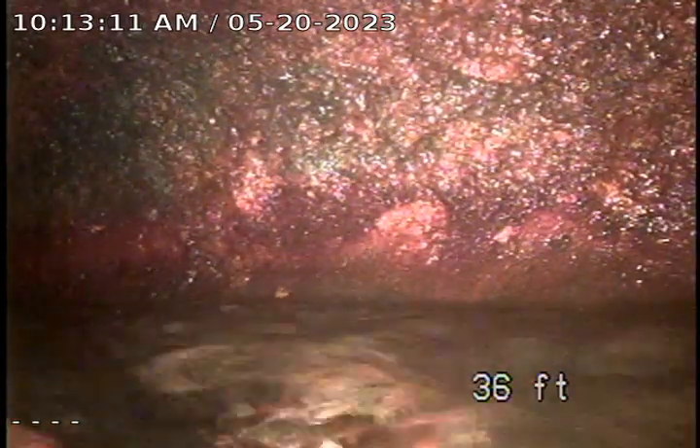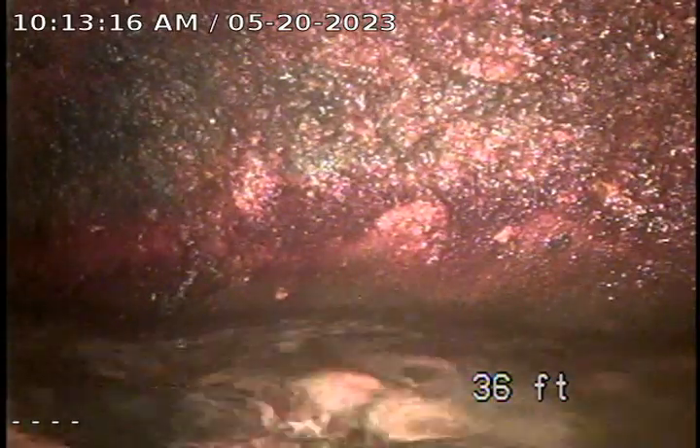As you can see here, the toilets flush and drain. We're going to go ahead and pull back, and this will be the final televised inspection of this line.